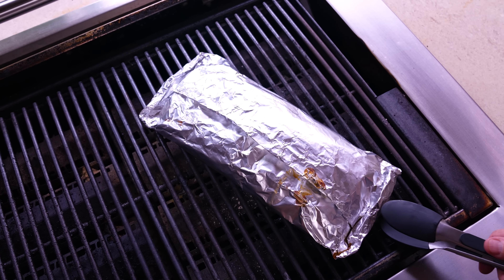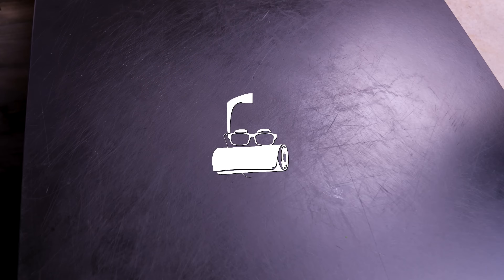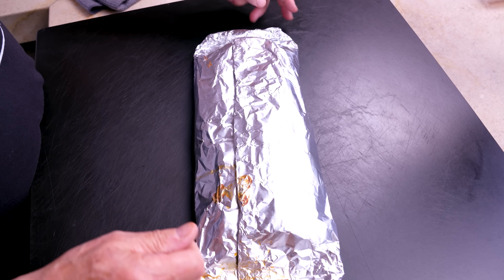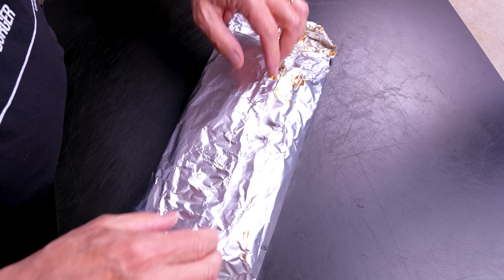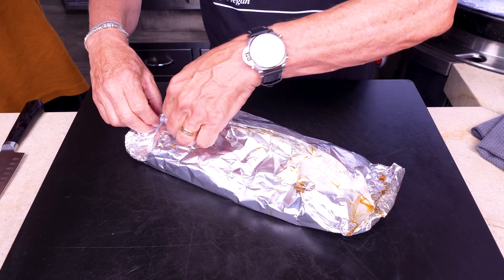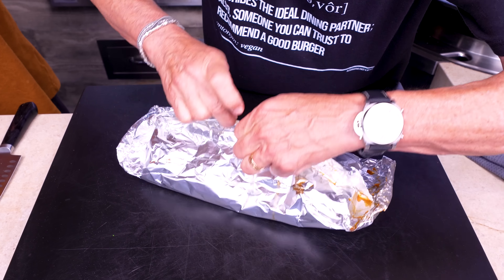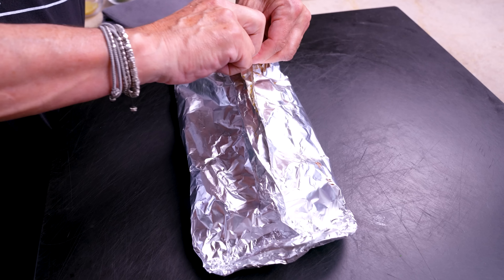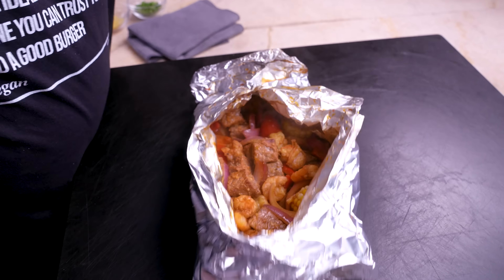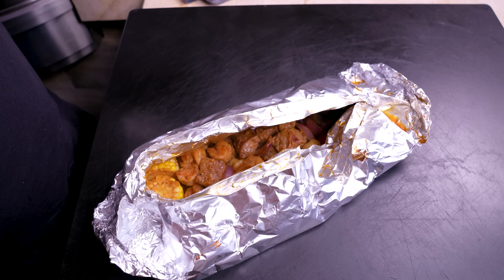Three tablespoons chipotle chili powder, about the same of brown sugar, two tablespoons of cumin, same of garlic powder, same of smoked paprika, and then a tablespoon each of kosher salt and coarse ground black pepper. Mix that together. I keep this almost all the time in a container on my counter — I put it in scrambled eggs, on beef, fish, chicken, poultry. Put this off to the side and let's cut some veggies.